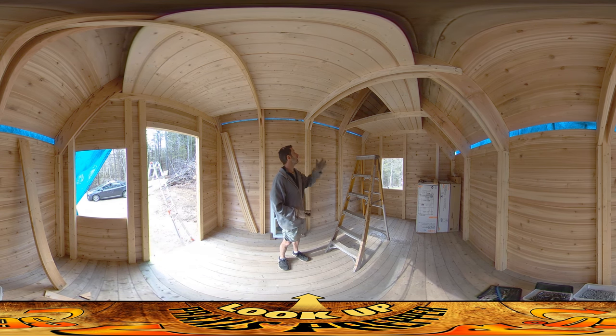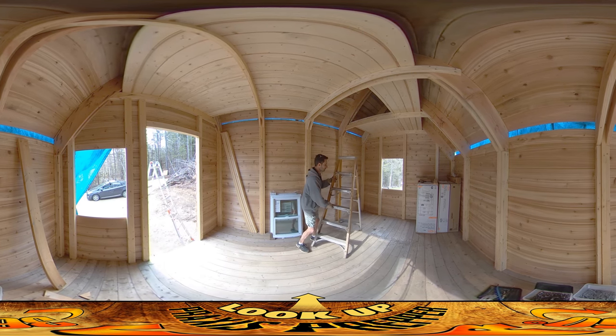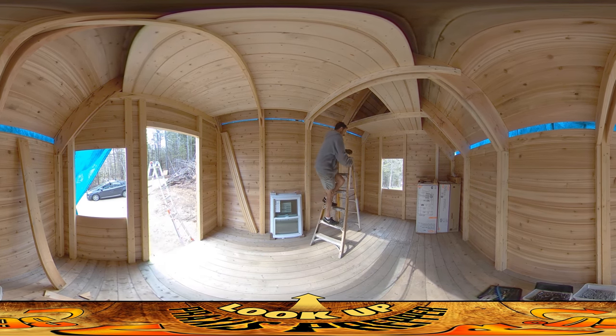That's pretty much it. I'm really pleased with the way that the scrap boards integrated. You can see the scrap boards — from here up is all scrap. That one right up there is the one I stole from the house, but scrap, scrap, scrap — just sanded them out. They look pretty nice. I think they integrate well with everything.